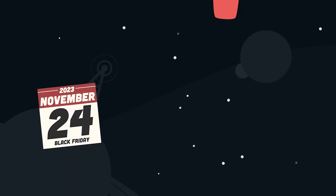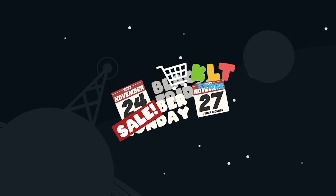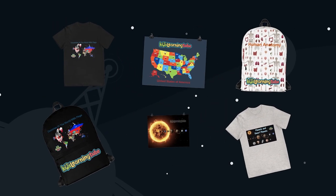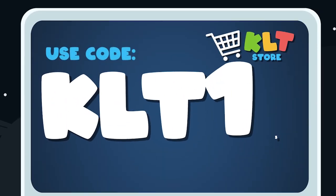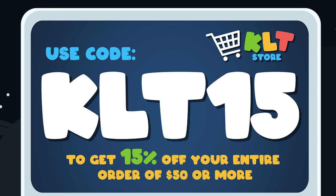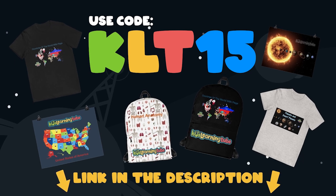KLT is having a Black Friday through Cyber Monday sale in the merch store. Get your favorite Kids Learning Tube shirts, backpacks, posters and more. Use code KLT15 to get 15% off your entire order of $50 or more. Just click the link in the description and go to the store.